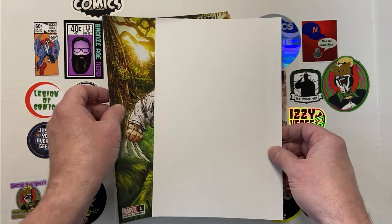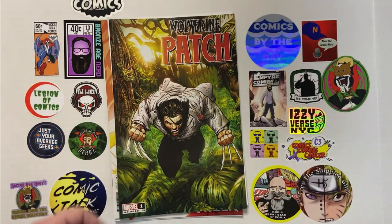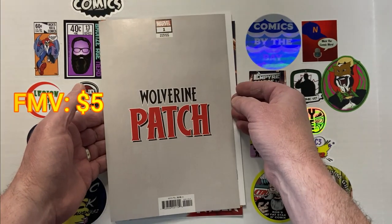And then we've got two more books. We've got Wolverine Patch number one. Pretty sure this is one of the Walmart exclusives as well — and it is.